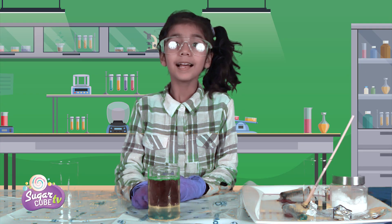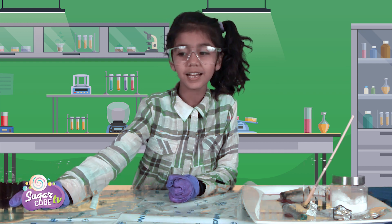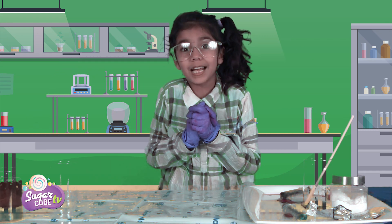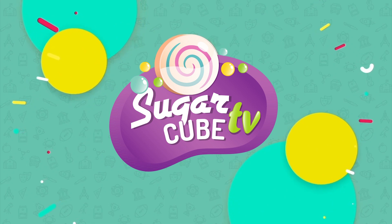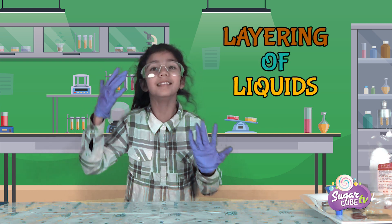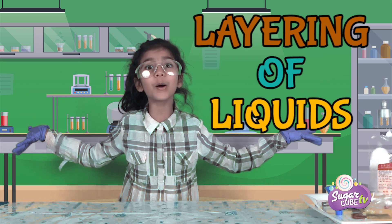Okay, so now, guys, let's move on to the next experiment. If you are ready for the next experiment, comment down below if you are. Yay! I'm so excited for it. Now let's do our next science experiment: layering of liquids. Layering of liquids.